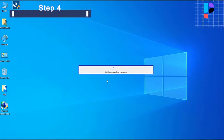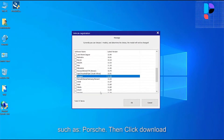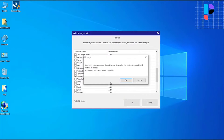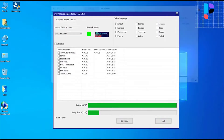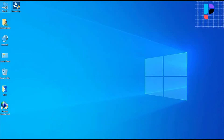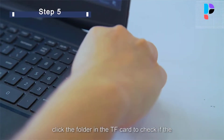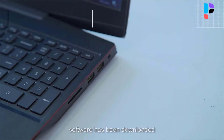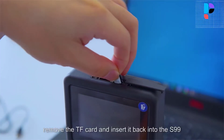SES reset performs calibration for the steering angle sensor, which permanently stores the current steering wheel position as the straight-ahead position in the sensor EEPROM. EPP reset maintains the electronic braking system safely and effectively by deactivating and activating the brake control system, setting brakes after disc or pad replacement.